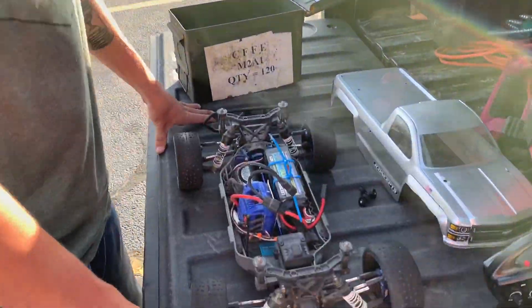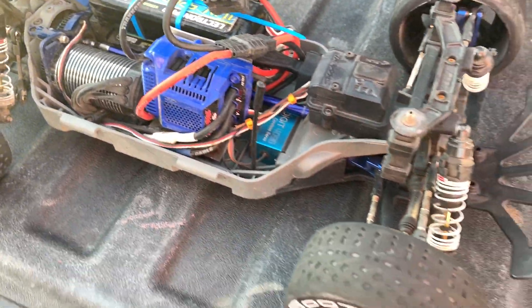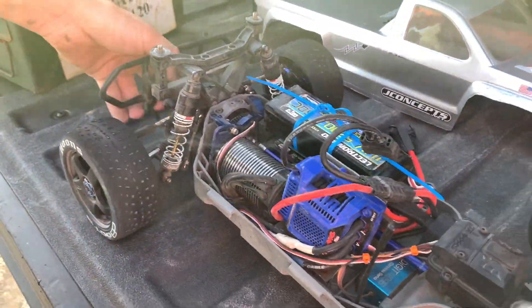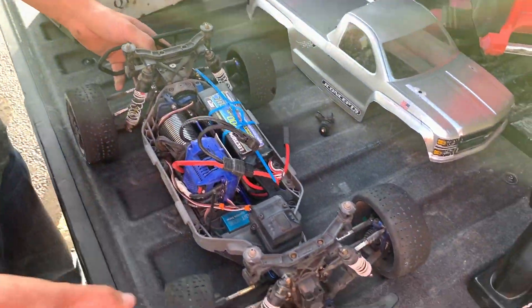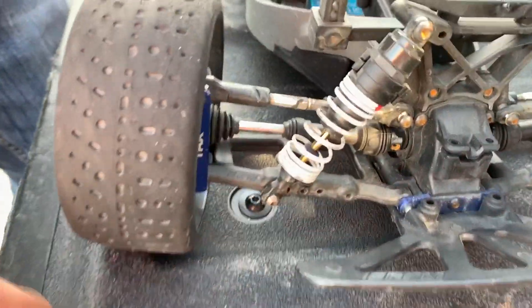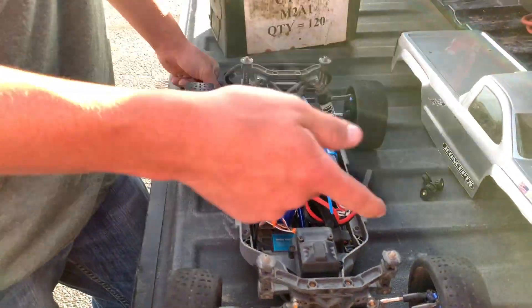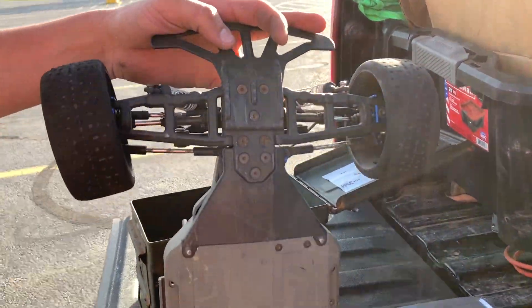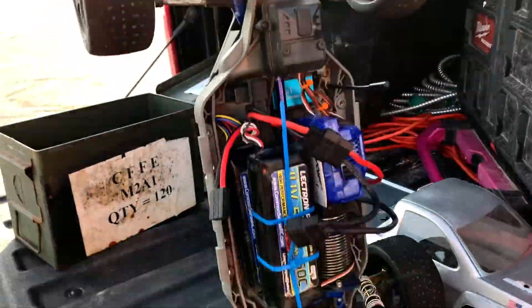We're running an E-Revo system on 6S, running 2550 gearing — 25 pinion, 50 spur. Running the dBoot Hoon built tires with 17 millimeter hex adapters. Got steel axles, aluminum caster blocks, RPM A-arms, LCG chassis, running a Savox waterproof servo, and running 2S 3S batteries.